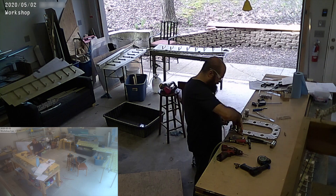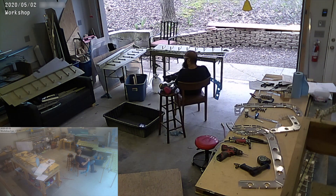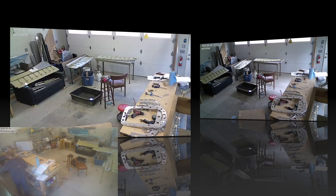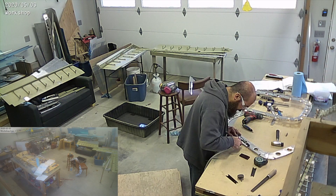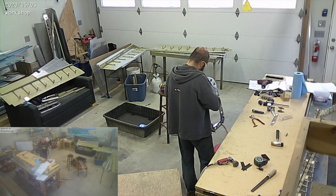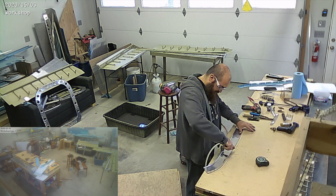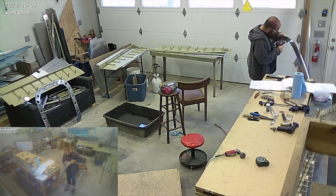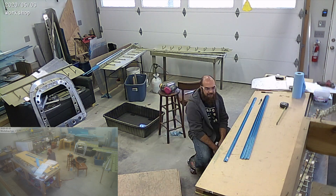The other one — I was waiting for a rear spar that I unfortunately damaged during the build, so I had to order another one. That took almost three weeks to get shipped from Van's, maybe two weeks. It took a little longer than expected. They're probably swamped, as I imagine everybody's building airplanes right now.